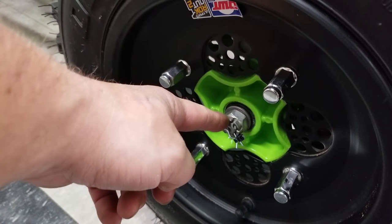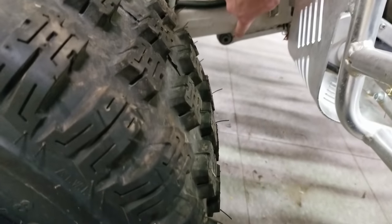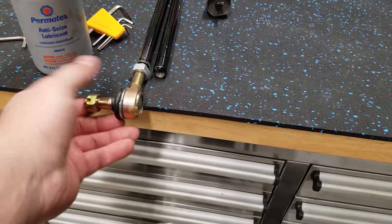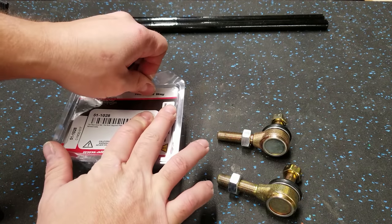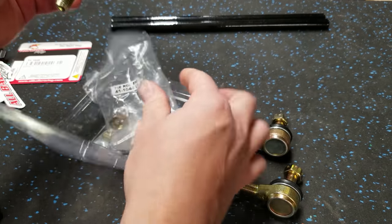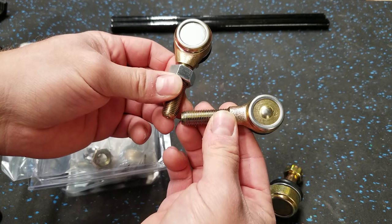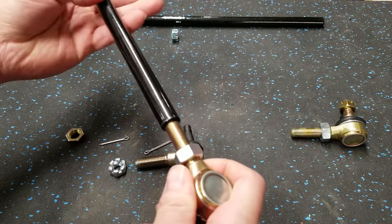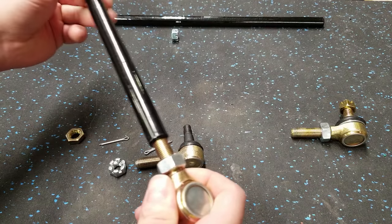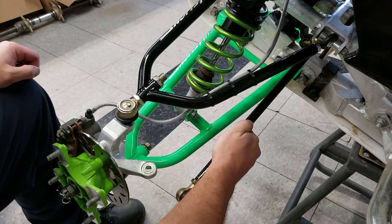Hopefully the other two tie rod ends come in really soon - today is Saturday. I bit the bullet and just went to the dealer and they had them in stock. They're All Balls brand, same as the ones I already had, but they're a little bit smaller - not sure what the deal is with that, but they'll fit. They're made for the KFX so I'll put one of each on each side so they'll match. Tie rods are easy - thread on a jam nut, then thread them into your tie rod. Remember that you have opposite threads on each end: one is a right-hand thread and one is a left-hand thread. I'll run them all the way in and throw them on the quad.